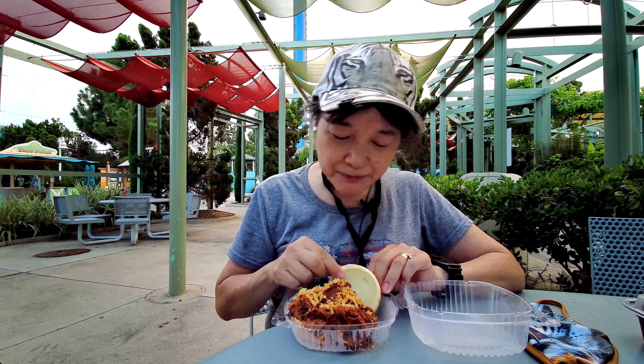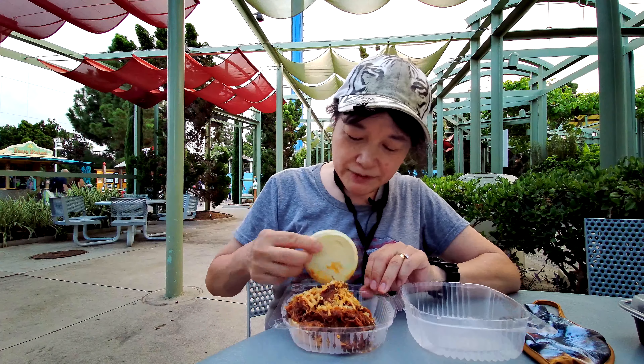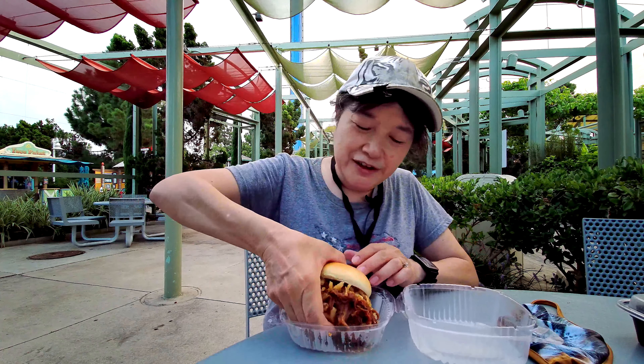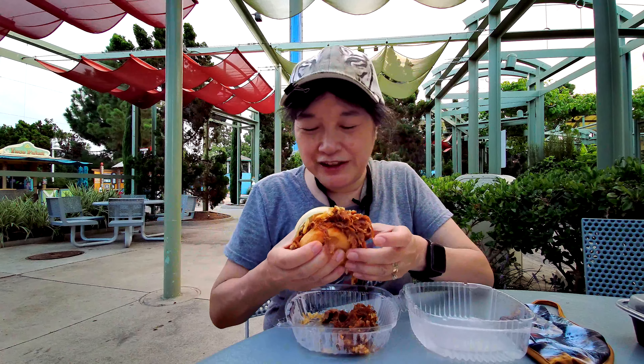It's on a brioche bun with deep fried onions — like these crispy onions on top. They put a lot of pulled pork on here. More pork than... oh, the pork is falling out. Well, half the pork fell out.